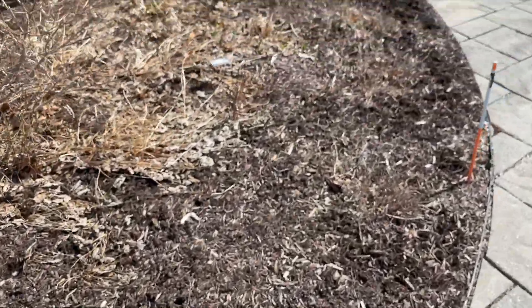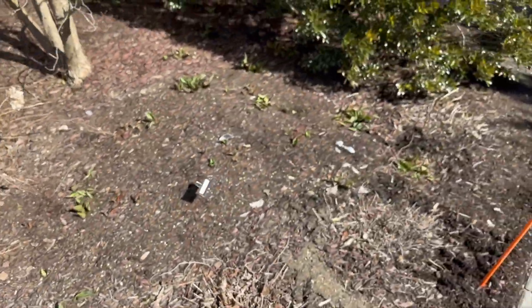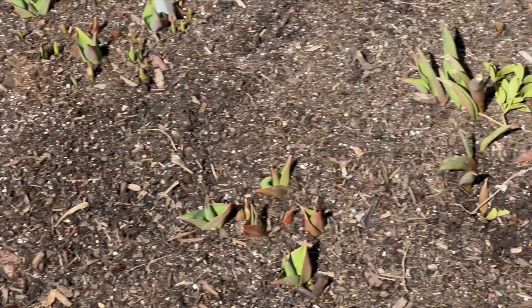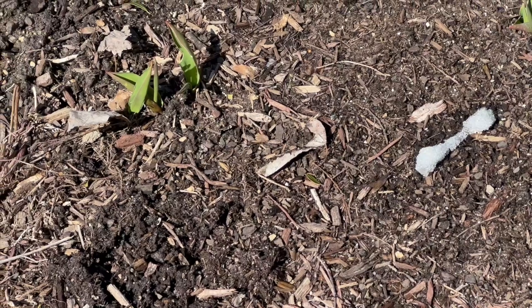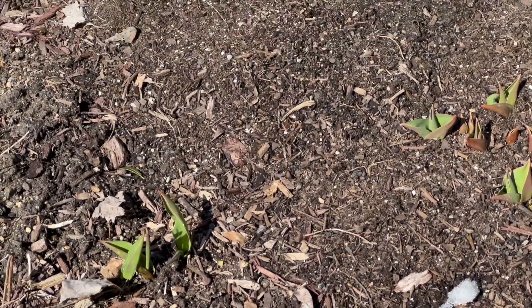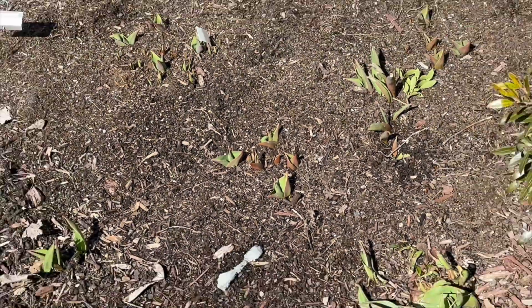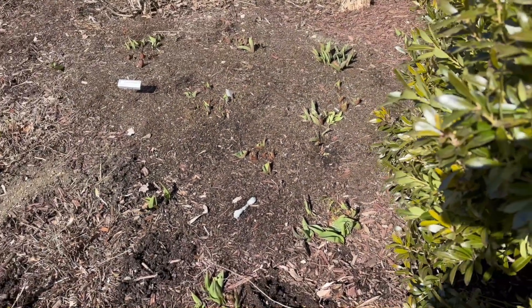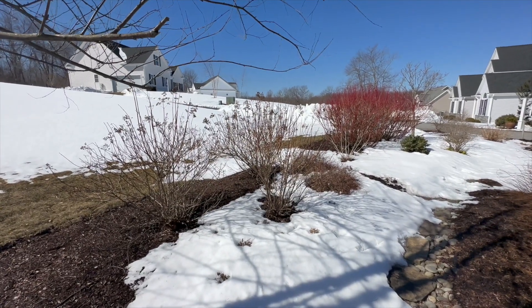Now that some of the snow is melting, I do have some tulips that are starting to — well, they were up, but we had like 15 inches of snow so they're buried now. It is what it is. Let's take a look around and see what else we have.